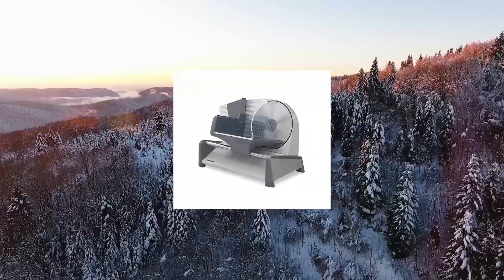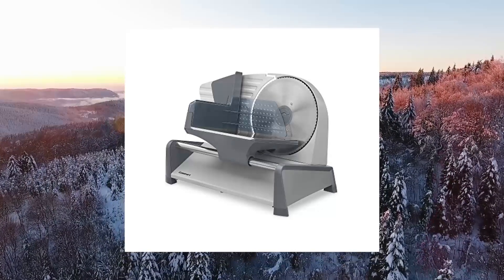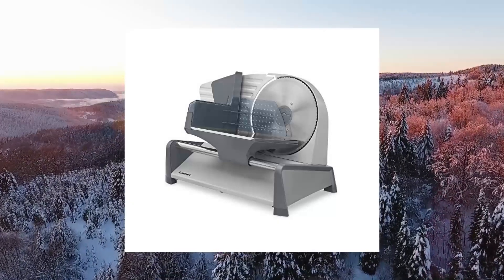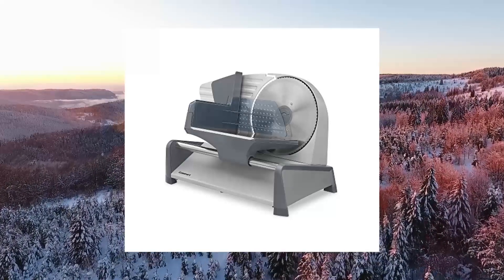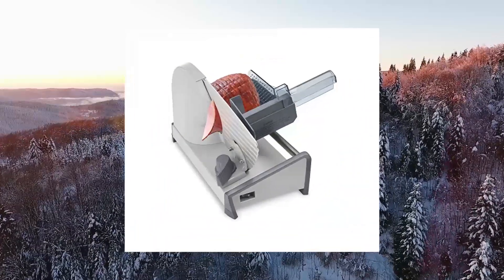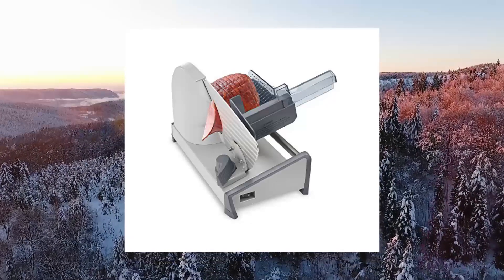Cuisinart Kitchen Pro Food Slicer 7.5, Gray. Removable 7.5-inch undulated stainless steel cutting blade. Cord length 38 inches. Stainless steel removable carriage. Slice control knob adjusts from a paper-thin 1/32 inch to a thick 1/2 inch. Premium coated steel and die-cast aluminum housing.